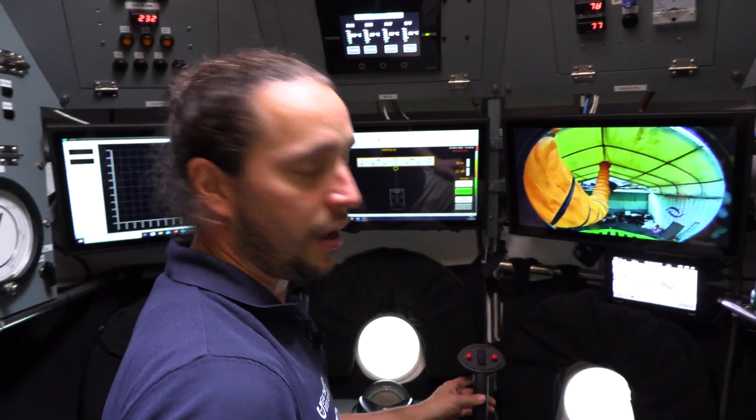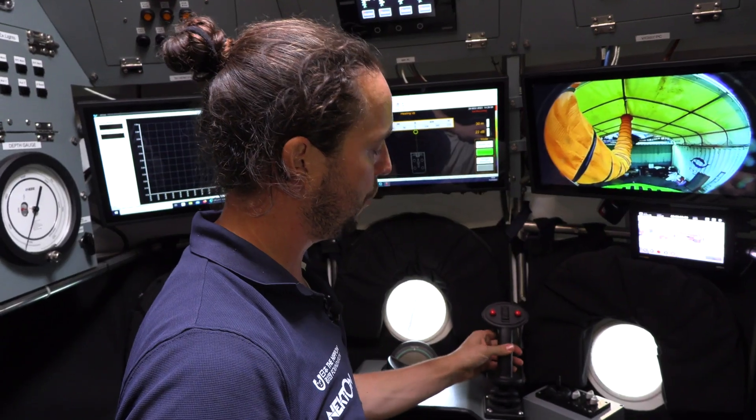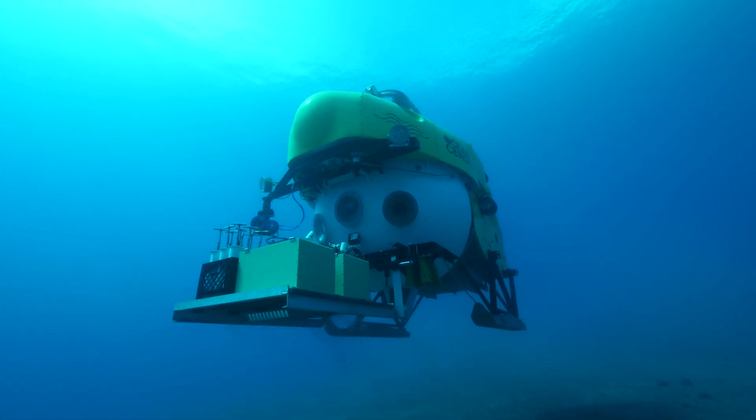When I'm controlling the submarine, I'm using this joystick, and it's very simple — just forward and backward, turn left, turn right, or up and down.